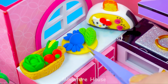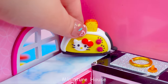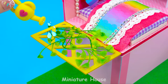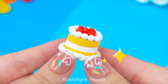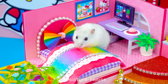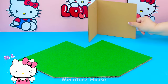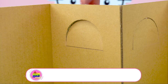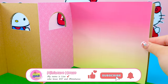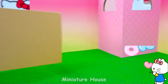I have a great idea for today. Today, I will show you how to build a dream pink cardboard mansion with big rainbow stairs. I hope you love it. Let's start with making a house frame from cardboard and colored paper. The main color will be pink.